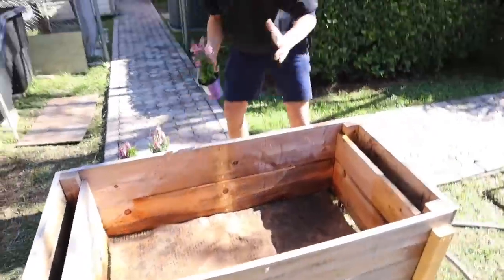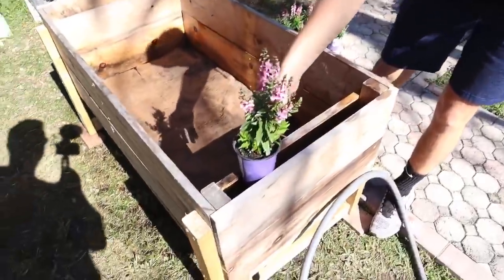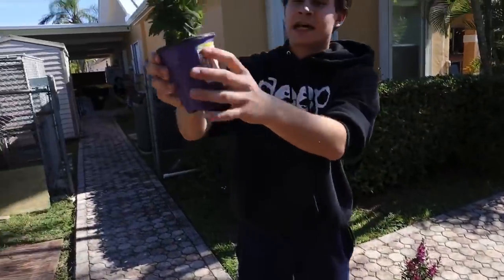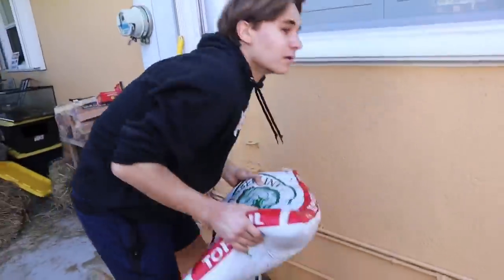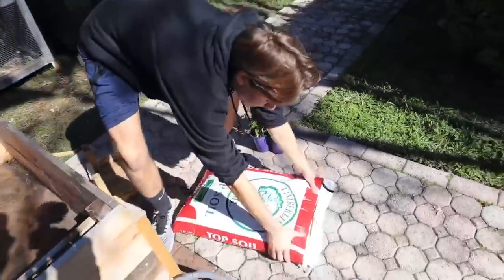Now I want to position where the flowers are going to go. I have a bag of topsoil that I already have — we didn't need to buy that. I'm going to position these flowers: one there, one there, and one there. These are annuals, so the flowers will only bloom for about once a year and then they die off — so in about six months I'll probably have to replace them. Let's go get our topsoil and start filling in the planter sides.